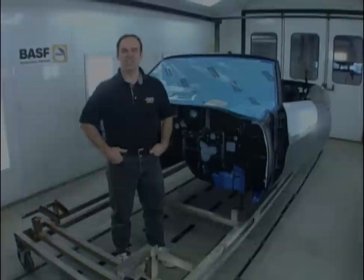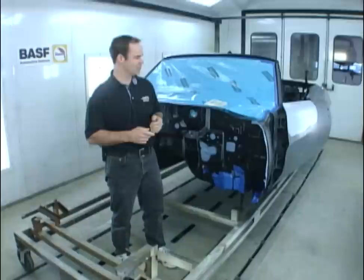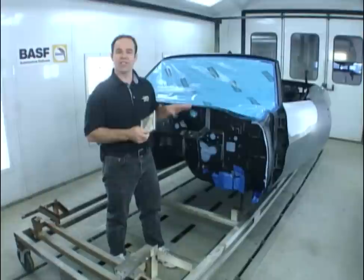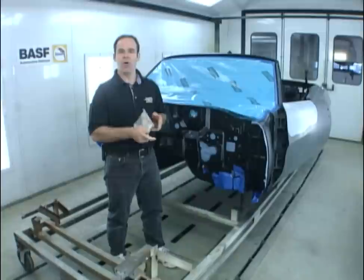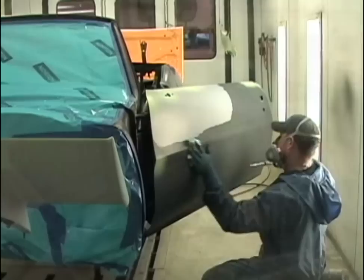We're just about ready to paint the 1970 Judge Convertible Orbit Orange. Can you imagine today getting away with Orbit Orange, Sassy Grass Green, Pump Crazy Purple, Panther Pink? BASF has been able to take all of those original colors — GMs were painted in lacquer, Fords and Chryslers in enamel — and convert them to base clears and acrylic enamels. We can just phone them up, say we want Orbit Orange, and they've got it on a disc ready to spray. That way all the colors are accurate.